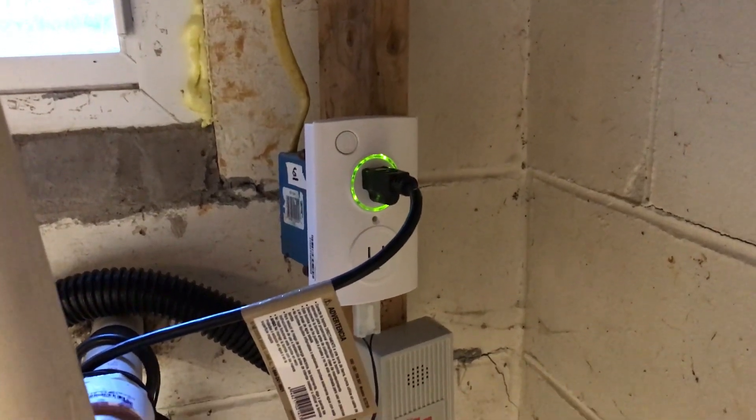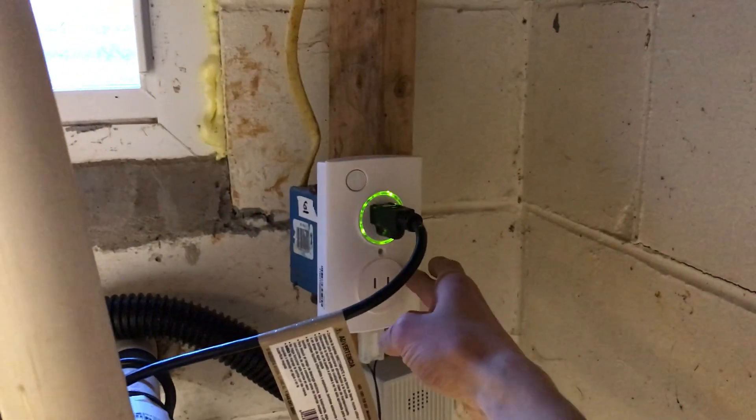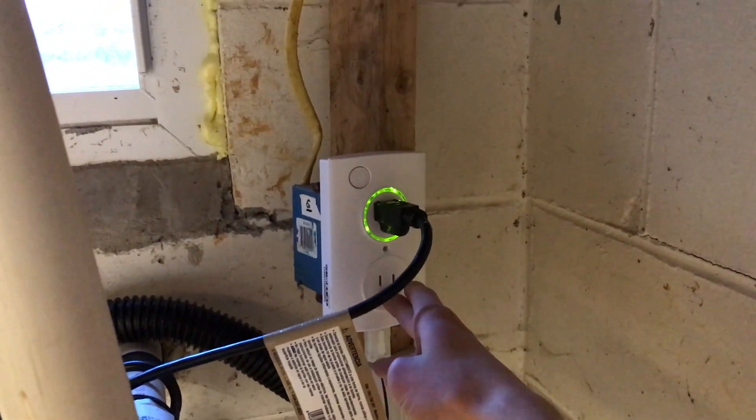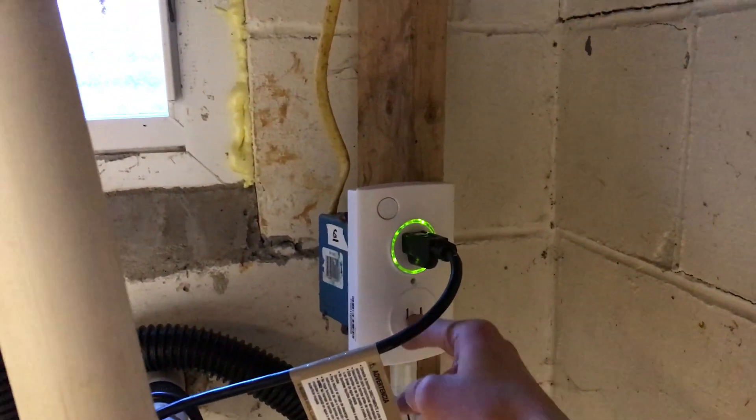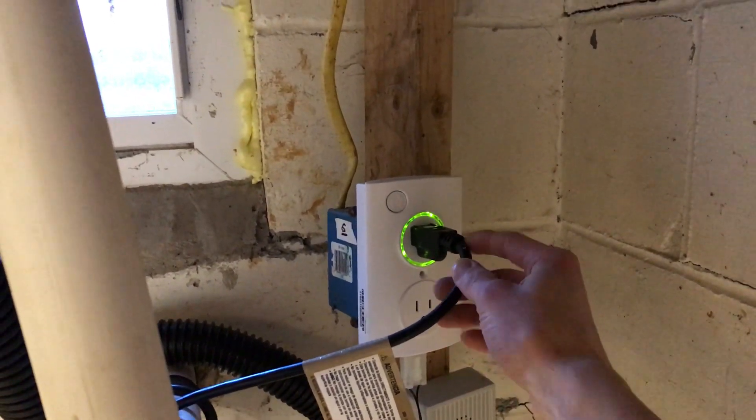This is the second part of my video on the sump spy unit. This is the sump spy unit itself. It plugs into a normal outlet and does have a screw hole so you can screw it into a different kind of outlet. I have a GFCI there right now though, so I can't do that.